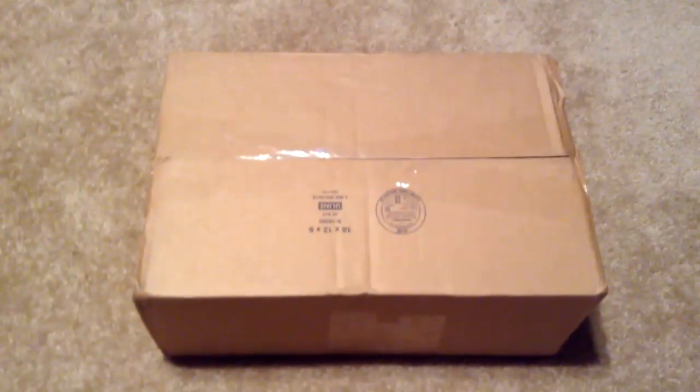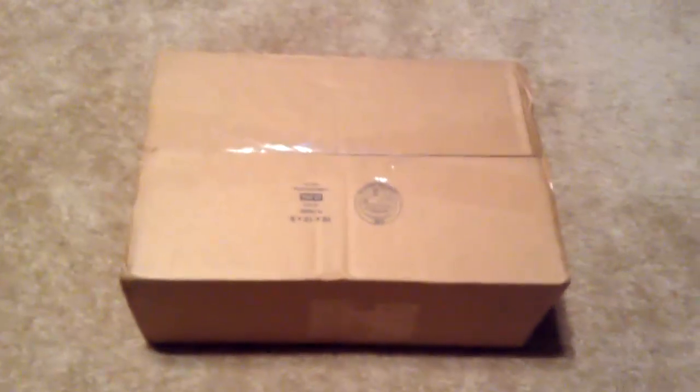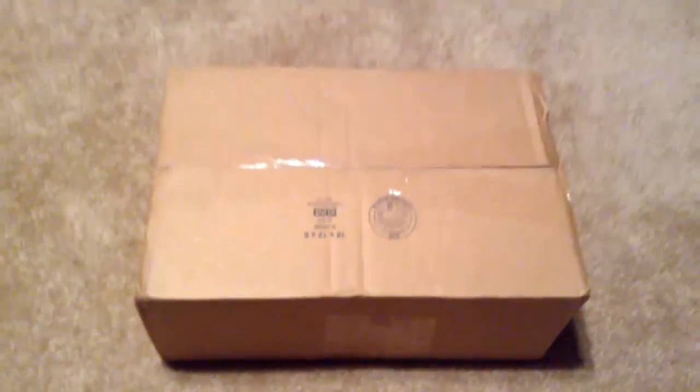What's going on everybody? It's your boy Nate Matthews and I'm back again with another video. This time it's going to be an unboxing video. You guys requested I do some more unboxing videos so I'm giving y'all what you want.